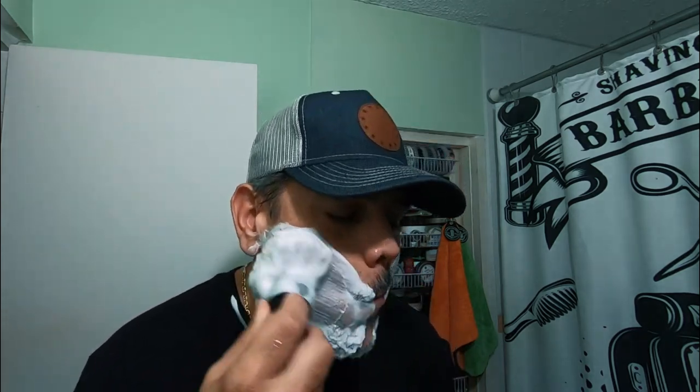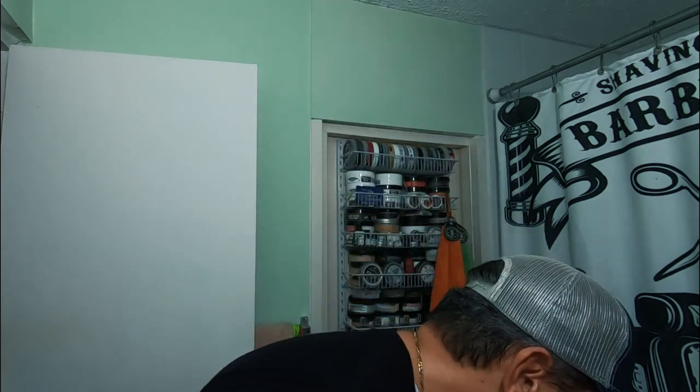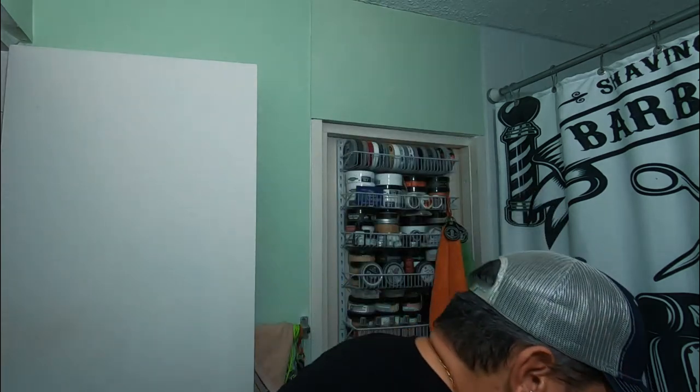I'm going to do a second pass and I'm going to do it against the grain. I have a couple of bumps here that I think I got by shaving sideways. I'm going to leave it at four and a half exposure — it's my first time, as I said. I'll be doing some experimenting off camera.